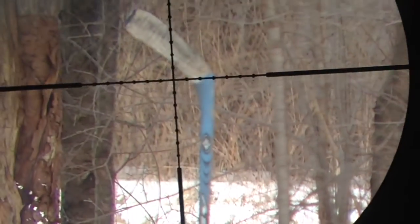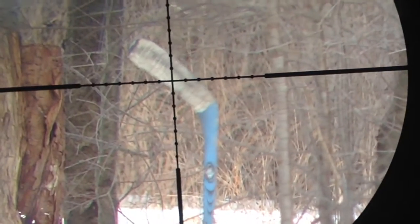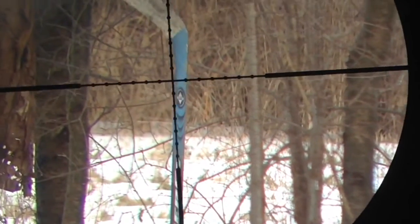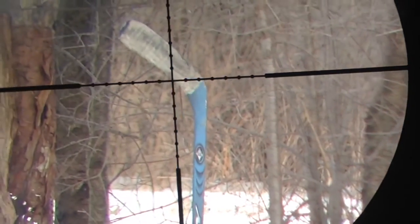Today I'm going to do it with something a little bit different — a hockey stick. We're gonna take one shot at the blade to see if it goes through, and then we're gonna take another shot right at the shaft of the stick and see if it'll go through that. Place your bets in the comments and we'll get started.